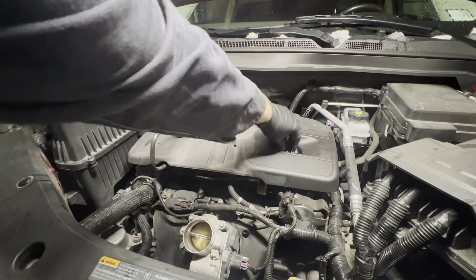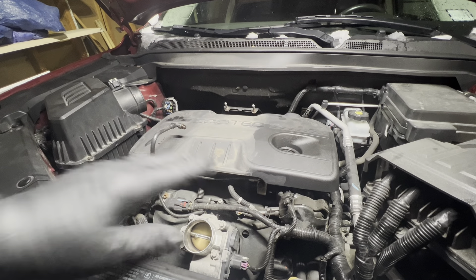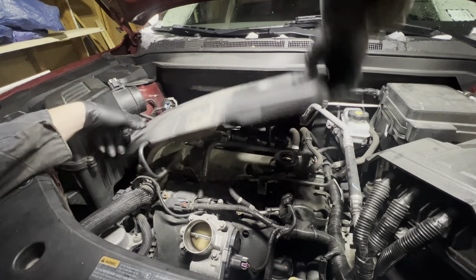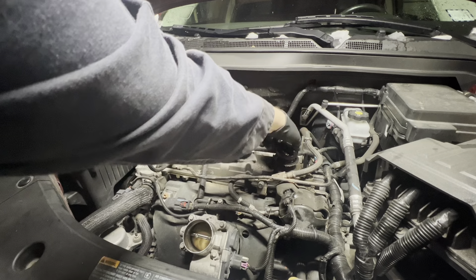Now you can pull up on the entire unit and move it out of the way. Now remove the oil filler cap and take off the engine cover by gently pulling up on all four corners. Move that out of the way and replace the oil filler cap temporarily so nothing falls in.